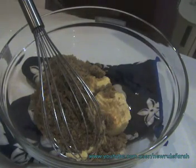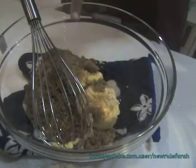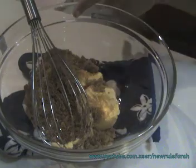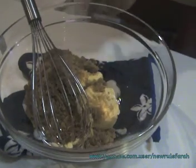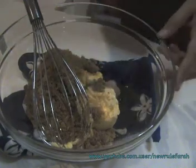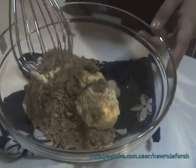As you can see in front of you, I already have brown sugar, which is 140g soft brown sugar, and then 120g butter. What you do is you need to whisk this until it's creamy.